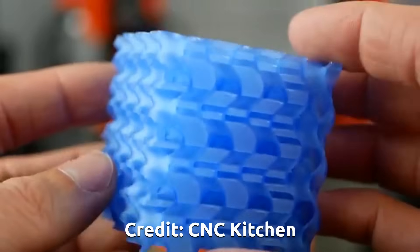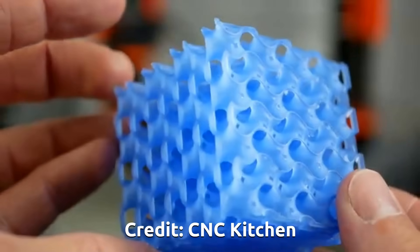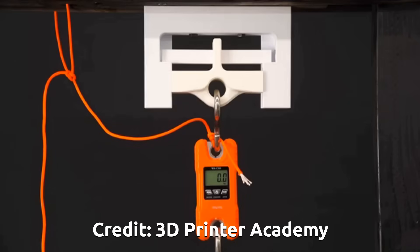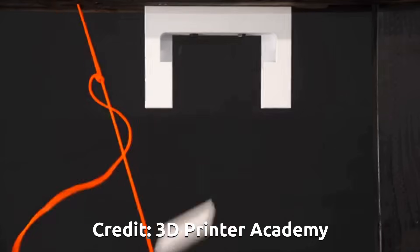A lot of people have done tests on these — here I'm thinking of people like CNC Kitchen and 3D Printer Academy, who've done some pretty exhaustive tests showing that this is in fact remarkably very much stronger. There is of course an awful lot of scientific research on gyroid infills as well, showing that they can give as much as a 40% increase in strength while reducing the weight. These are very interesting things for building wind turbines, so I thought I would give it a go.